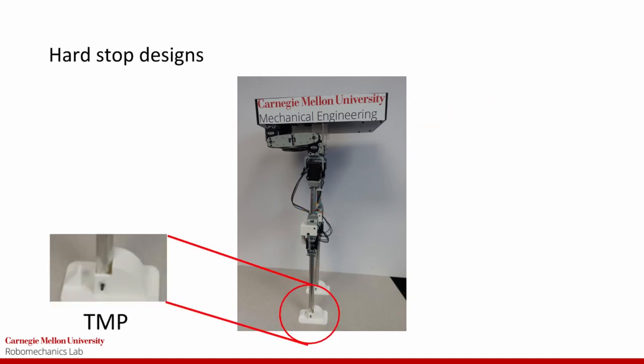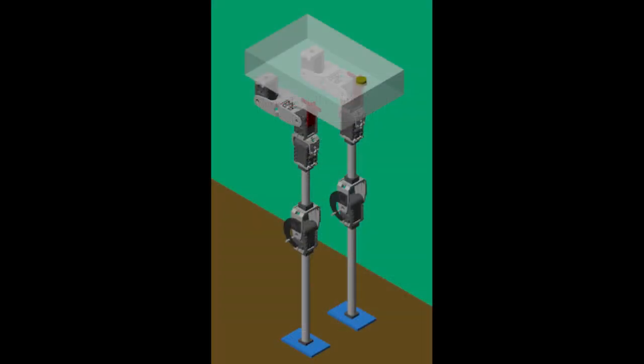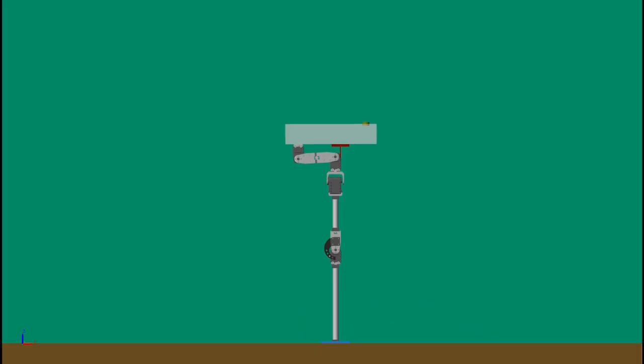Finally, the TMP hardstop prevents the Flamingobot from leaning too far forward. We created a simulation in MATLAB's Simulink Simscape environment to model the complex dynamics. Here you can see a simulation of the robot being set down from an unstable position and the robot settling into its stable position.